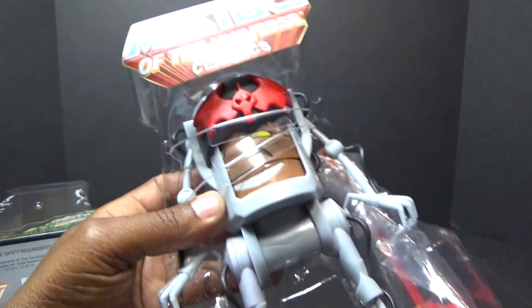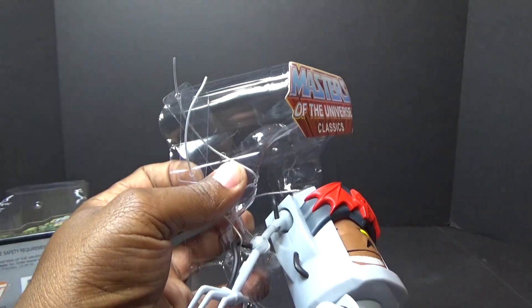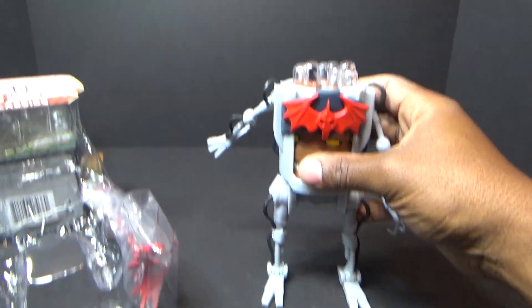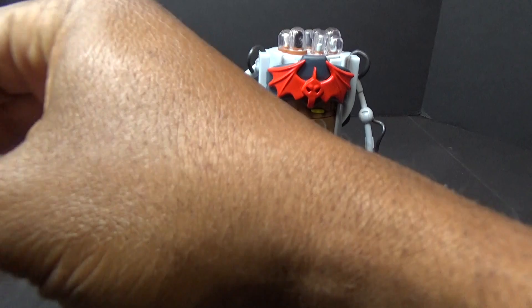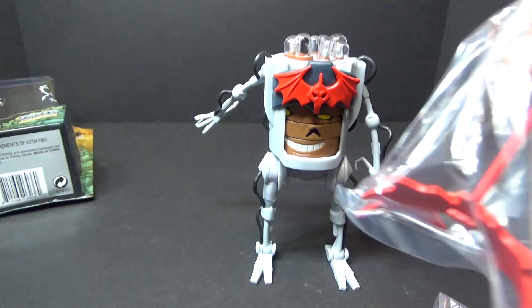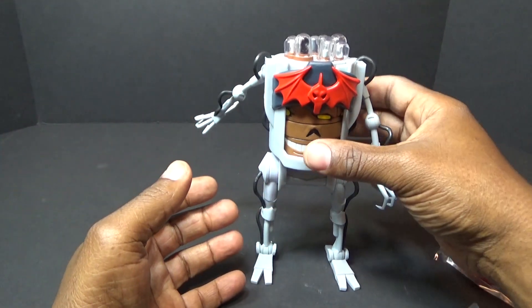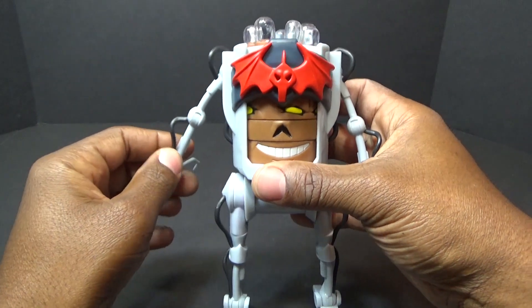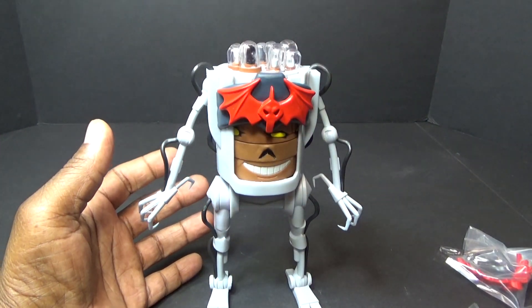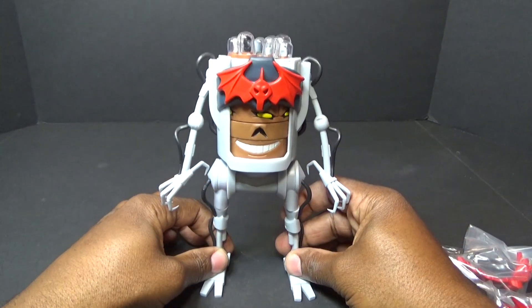I'm going to get this guy out. If you haven't seen my reviews, I've gotten a lot of complaints in the comments — I unbox, open up, and untwist ties. That's what my review is. I unpack it as if you were just getting the toy, or maybe you can reminisce on when you first got it. A lot of people complain about my style, but there are things I miss since I don't have practice time with my toys — you're watching everything fresh. To me that's the charm: we're both experiencing it for the first time. Anyway, he is out of the packaging.